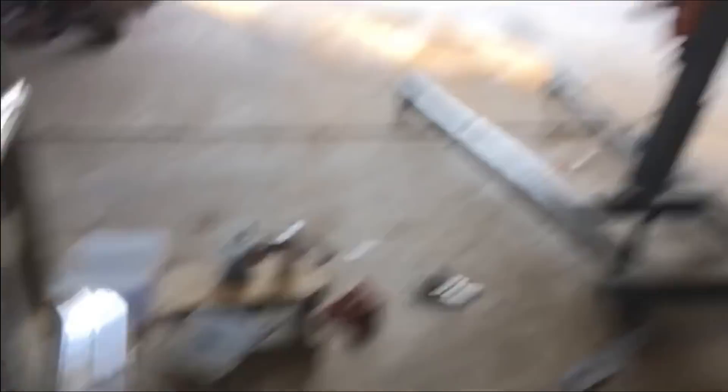Okay y'all, one thing I ain't liking - that wheel, look at that. That wheel is nowhere close.